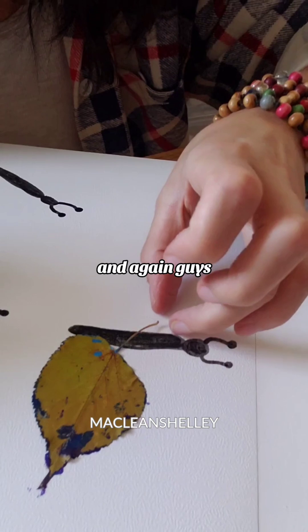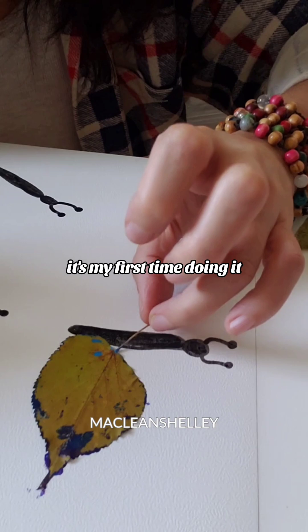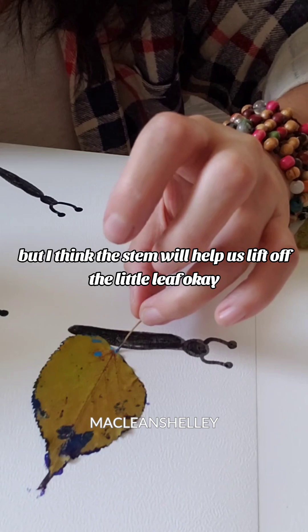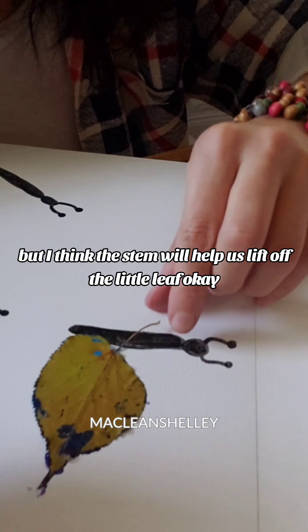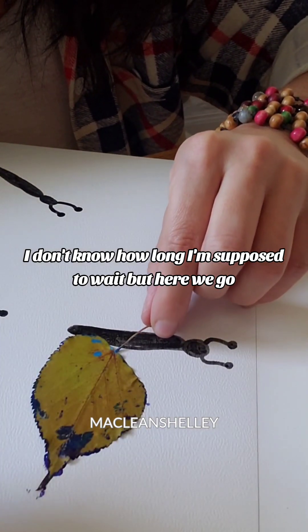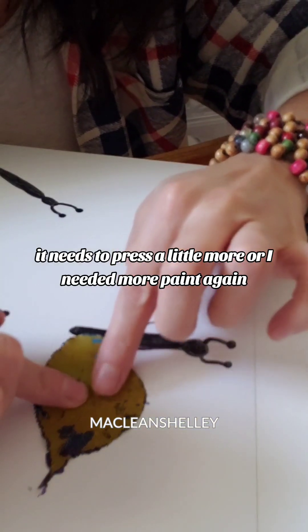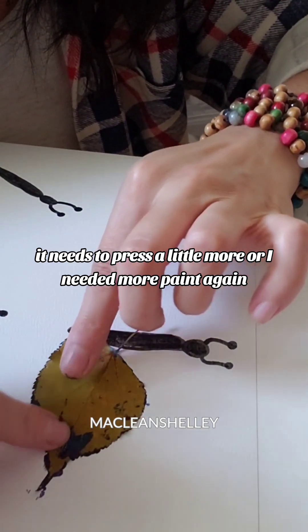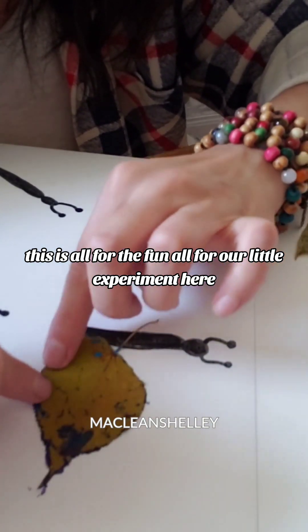I'll leave that there. And guys, if you have stems, I think they're really beneficial. This is my first time doing it, so I'm discovering this as we go. I think the stem will help us lift off the little leaf. I don't know how long I'm supposed to wait, but here we go. It needs to press a little more, or I needed more paint. Again, this is all for fun, all for our little experiment here.